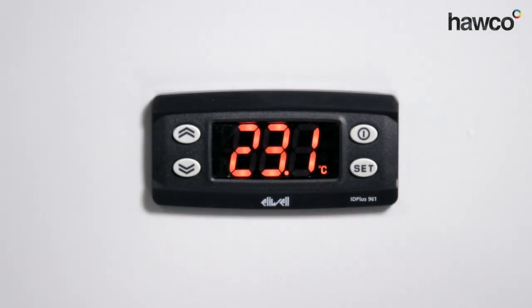Hello, today we're talking about the Eliwell ID Plus 961. This one in particular is a 12 volt version, though it does come in a 230 volt version as well. We're going to go through a few bits and pieces to get it set up in a very simple manner, including how to put it into manual defrost and how to change the probe from NTC to PTC or vice versa.